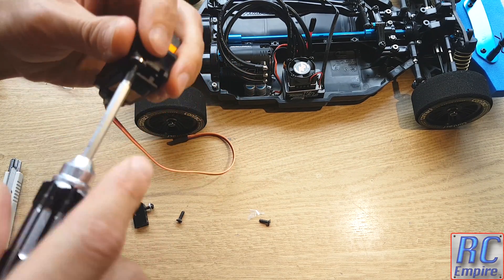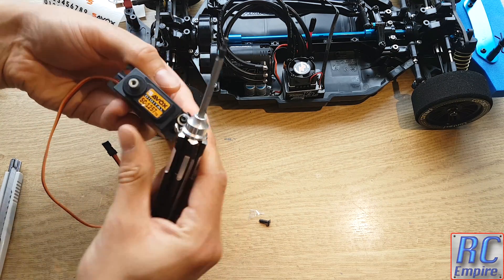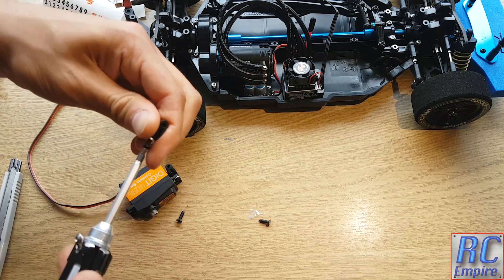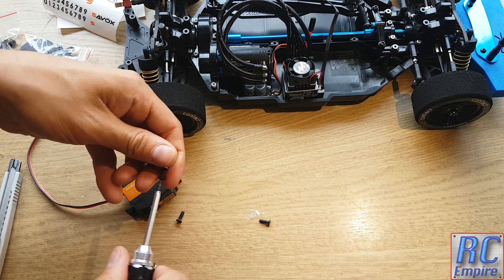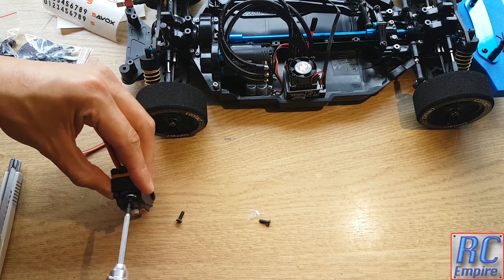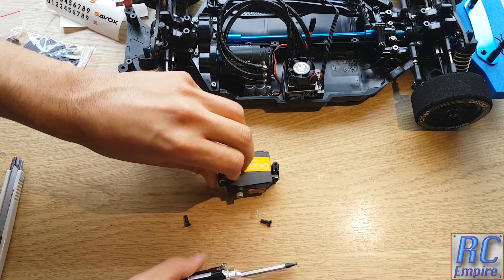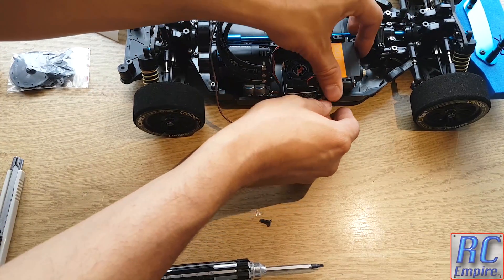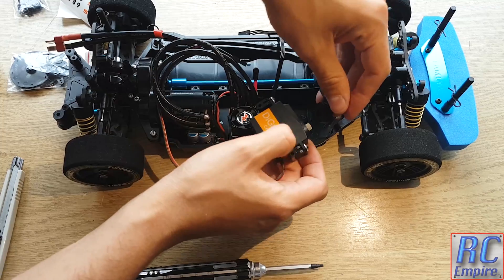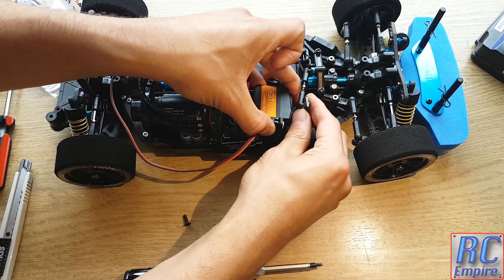In terms of specs, this is a coreless servo. This refers to the arrangement of the motor inside the servo and how the coils are wound - there is a link below if you want to read into this. Basically, coreless servos are incredibly smooth, accurate and precise in their movement, meaning they respond to the slightest controller input with excellent acceleration. At 4.8 volts it is rated at 8 kilograms per inch and 0.09 seconds per 60 degrees, and at 6 volts it is rated at 10 kilograms per inch and 0.07 seconds per 60 degrees. It also weighs 52.4 grams according to the Savox website.